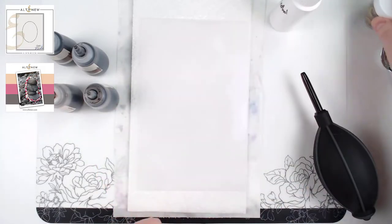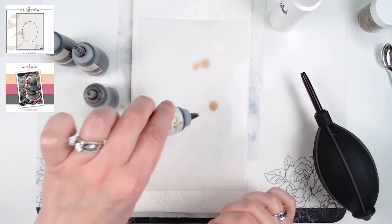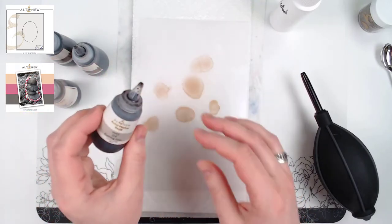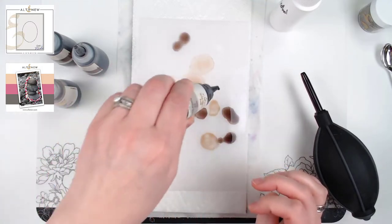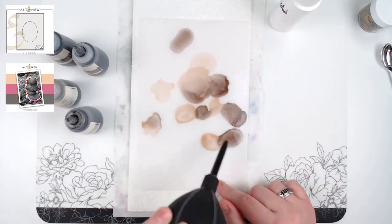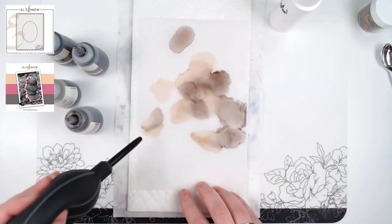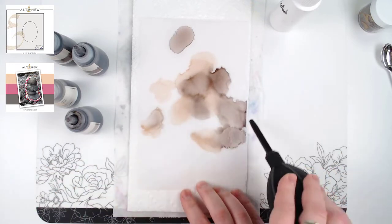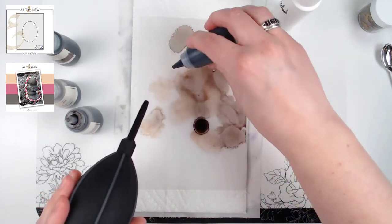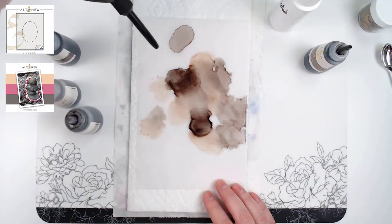I also have some platinum embossing powder that we'll add at the end. I just sprayed the surface down with a little bit of alcohol and I'm starting by adding in some of the light colors of the warm gray family — morning frost and evening gray. You can see it's already starting to move around, which is really cool. I can use my little air tool to blow the colors around and add more color as I go.